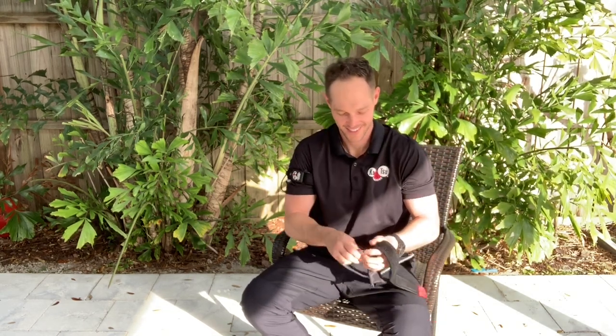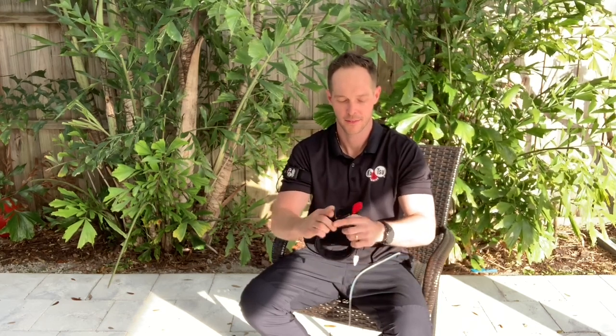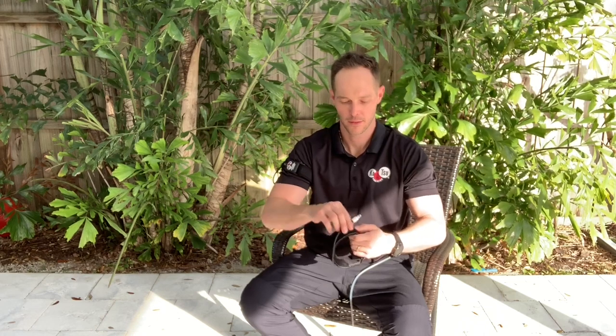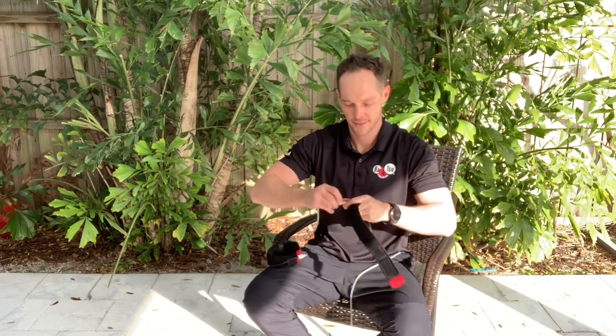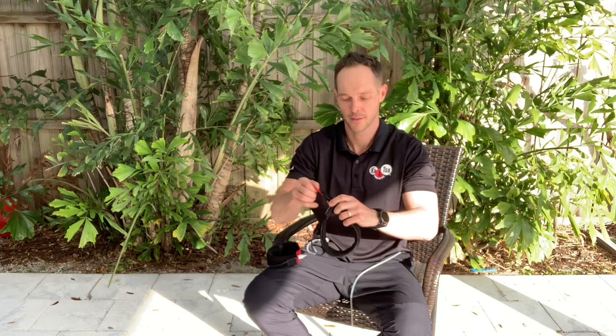I push the power button and that stops it — takes it out of pro mode. Take off the left band. I like to keep everything organized, so I'm going to take the arm band and Velcro it over, then attach the hose to the band so it stays nice and clean.